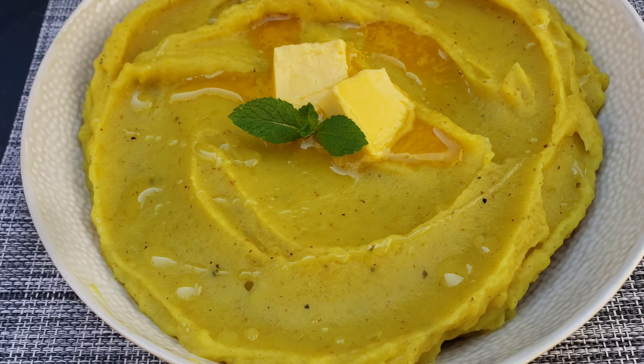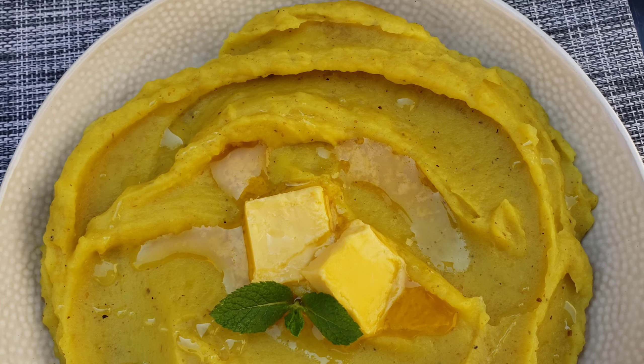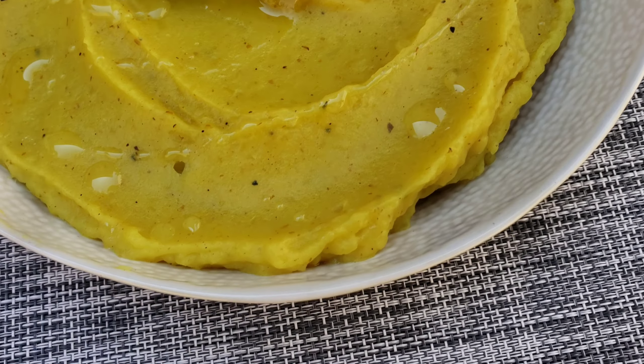Hey, what's up guys, it's me Tato back again with the recipes that make you wanna cook. On today's video we are making these delicious mashed potatoes — stay tuned.